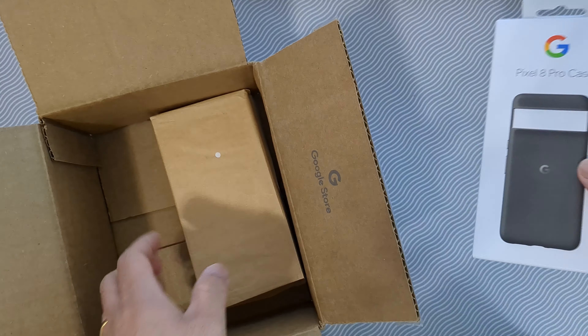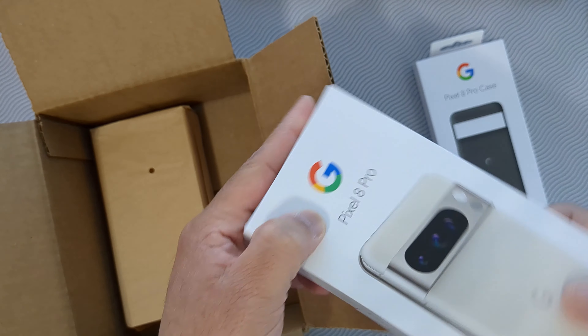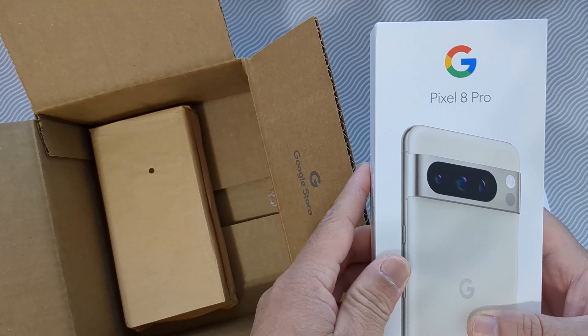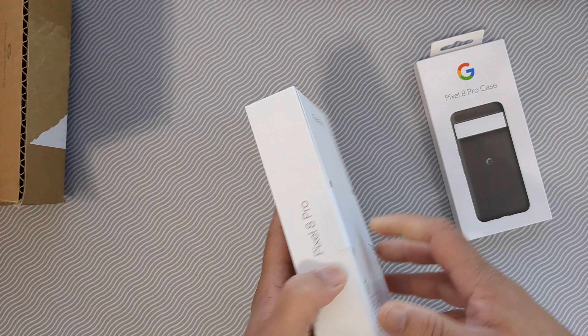I got the charcoal case, and this is probably the phone in porcelain — the Pixel 8 Pro. Let's open it.